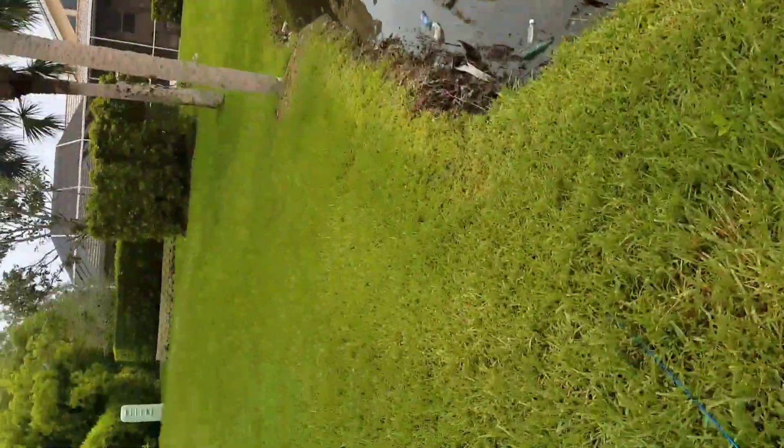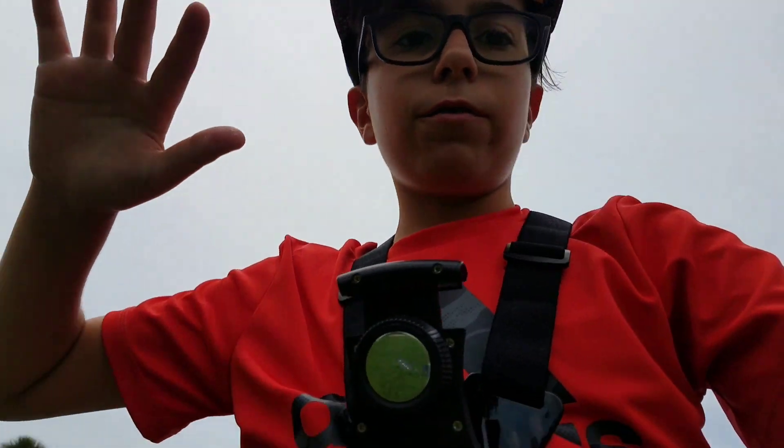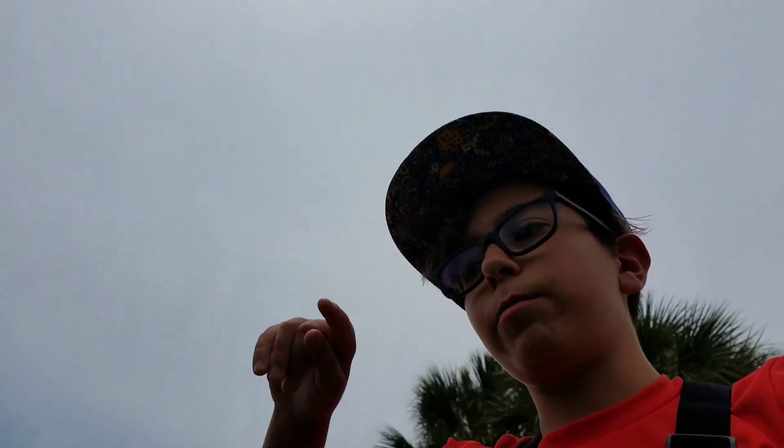Hey, what's going on guys, Adam here and welcome to my channel. This is actually my first video on this YouTube channel, and pretty much what I'm going to be doing in this video is going over what I believe the best bait for largemouth bass.